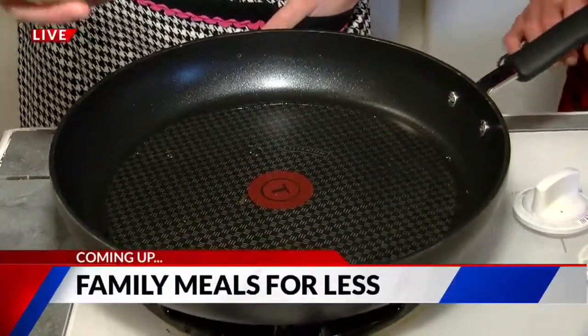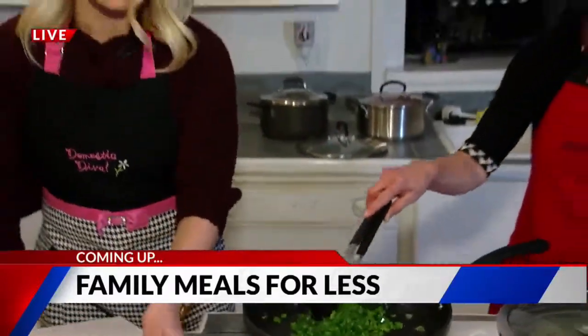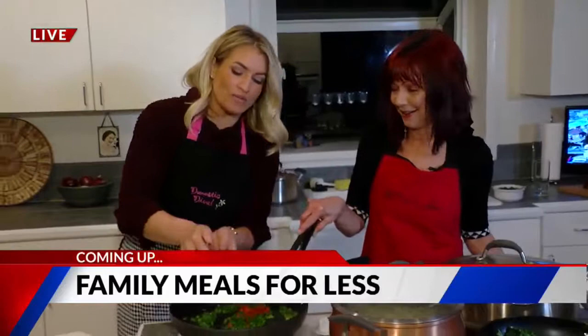This morning, we are showing you that pinching pennies can still please your palate. Live and local with the 719 Woman. That's coming up next.